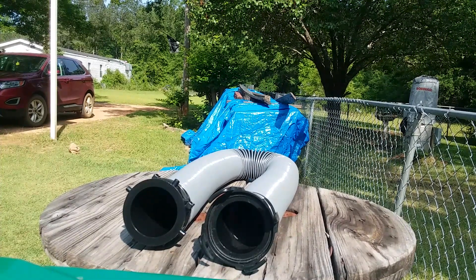Hello everyone, welcome to the review of the Valterra Silverback 10-foot RV sewer extension hose.